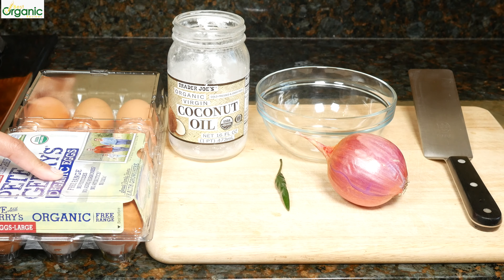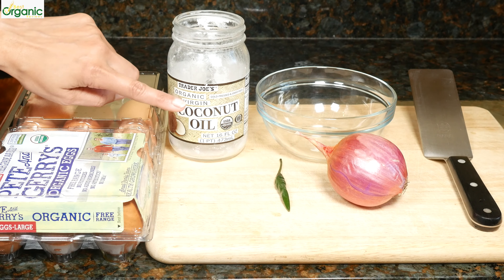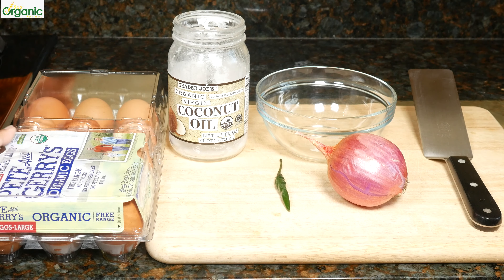I'm going to be using two eggs, one green chili, some red onion — you can substitute white onion if you'd like — and coconut oil. Coconut oil makes this omelette taste amazing. I love to use coconut oil in this omelette because the flavor is so deep. If you don't have coconut oil at home, you can of course substitute vegetable oil.